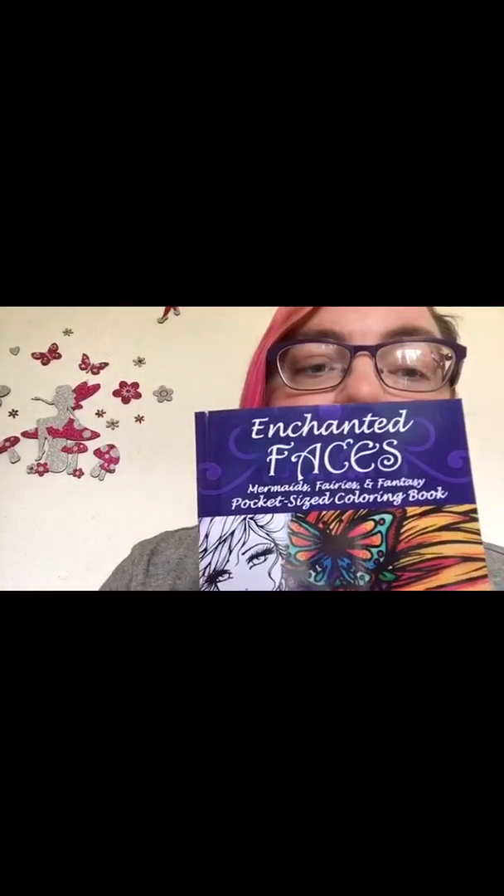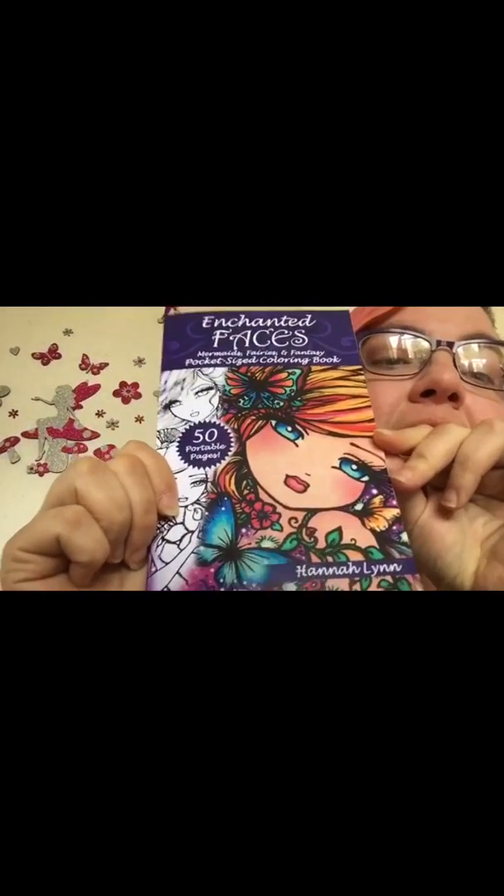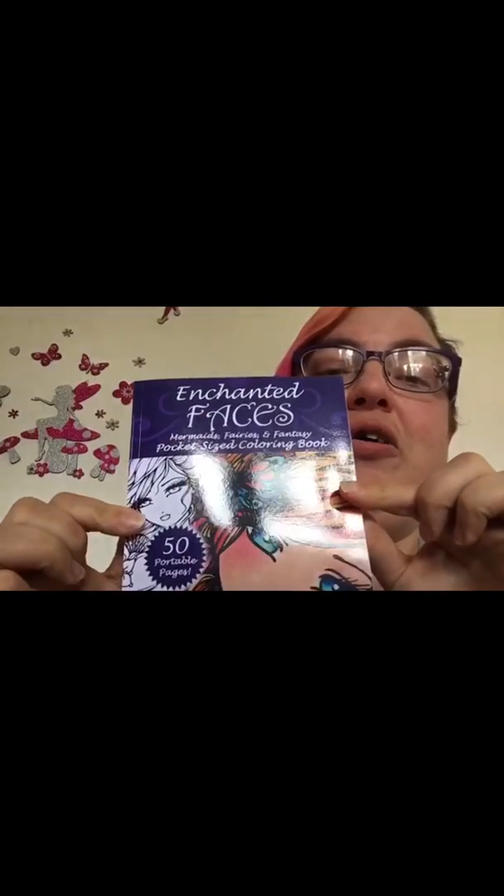One of them is Enchanted Faces by Hannah Lynn and I absolutely love her artwork. I think she's brilliant and I just really, really love her books. This is the second book I've got of hers. So we'll be having a look at that in a minute.